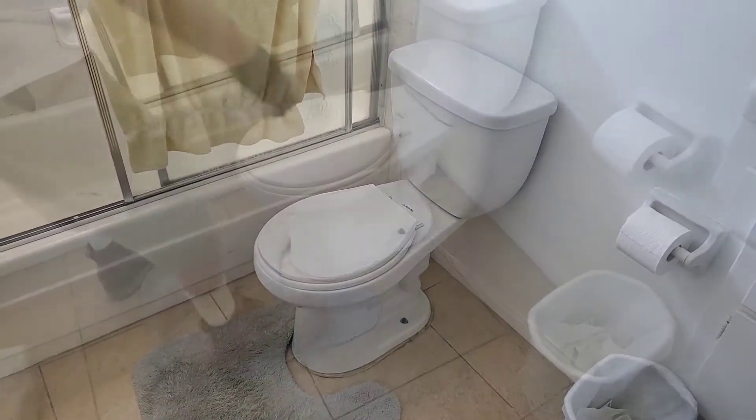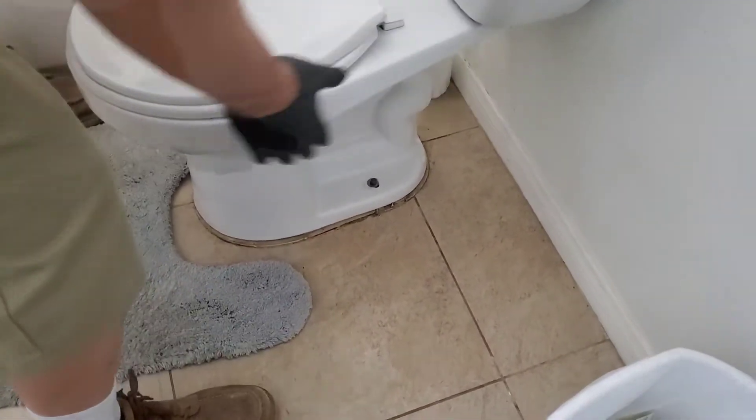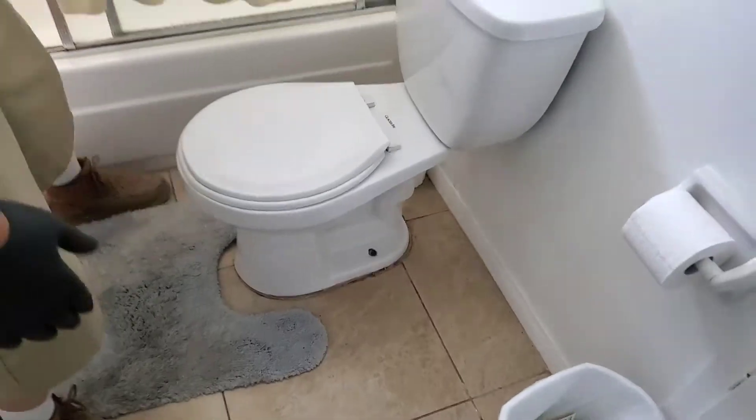Today I'm going to do a tutorial on how to fix a wobbly toilet. This toilet — we can't tighten the screws, it keeps spinning, so we have to cut them out.